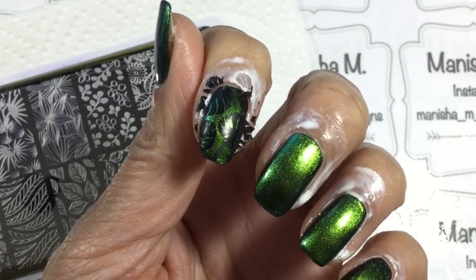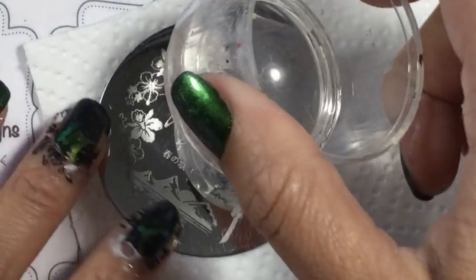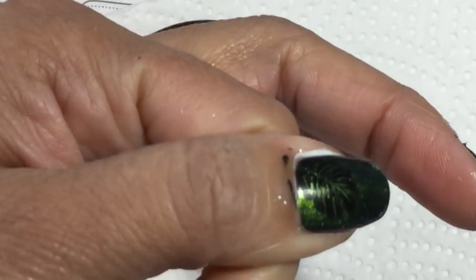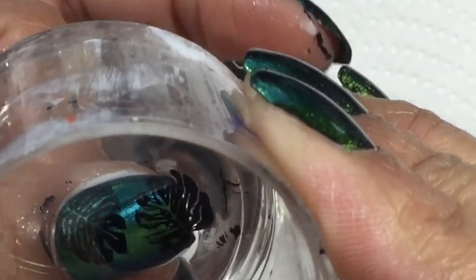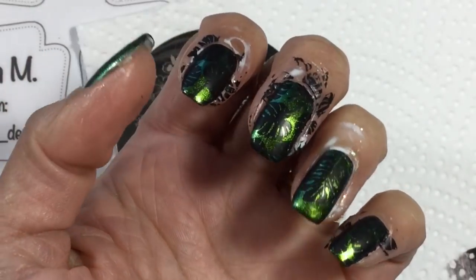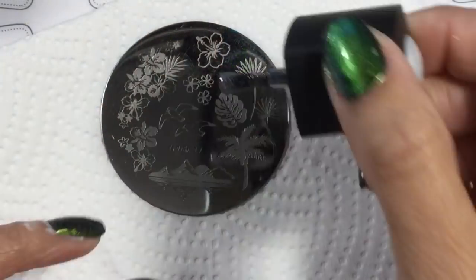I use the full leaf pattern on all of my nails apart from the thumbnail, where I stamp two individual leaf patterns, and my ring finger, where I stamp just one leaf. I just felt it needed a little bit of interest added to it, and even though the design itself is quite beautiful, I wanted to add my own little touch to it. That's the first layer of stamping done.